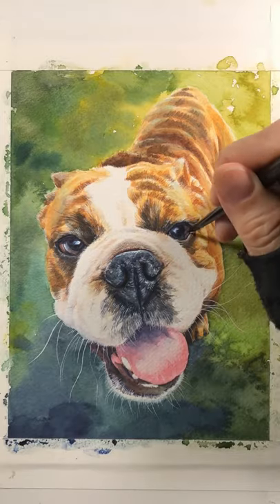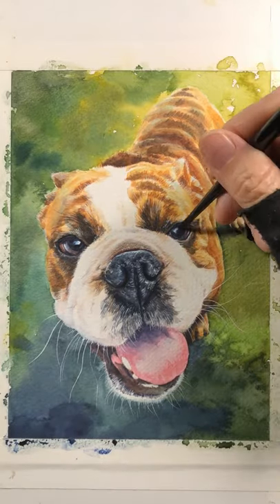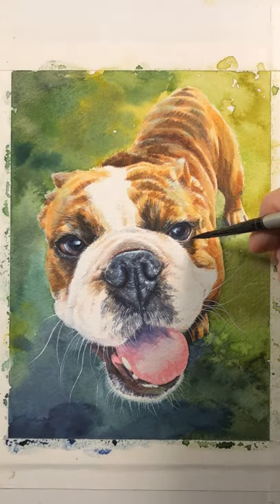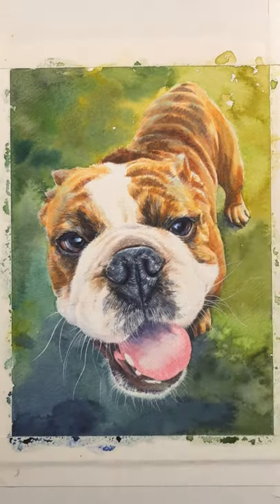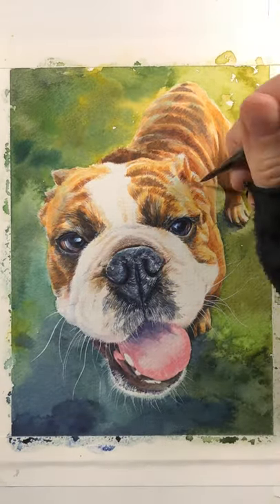So that's it. I've met this dog — I know him quite well — he's so sweet. It's been a real joy to paint him. Thanks for watching.